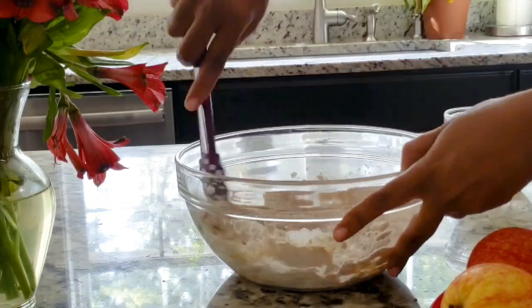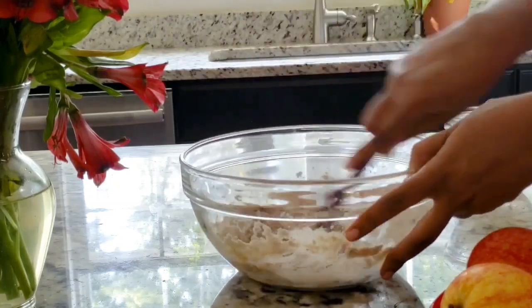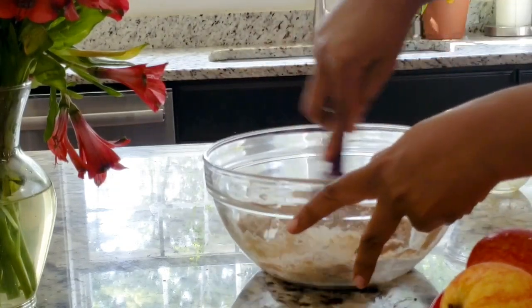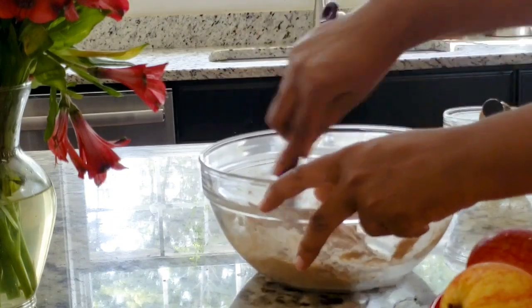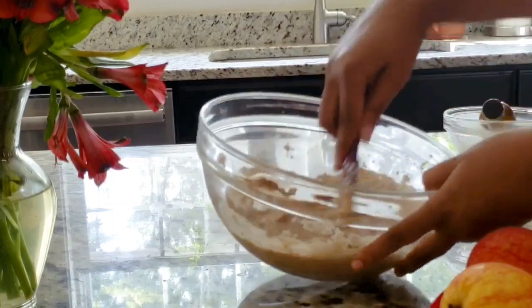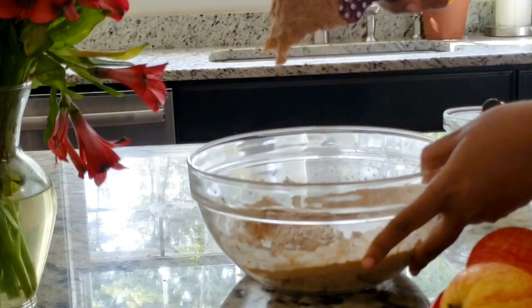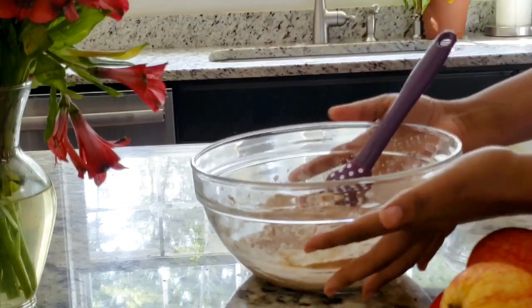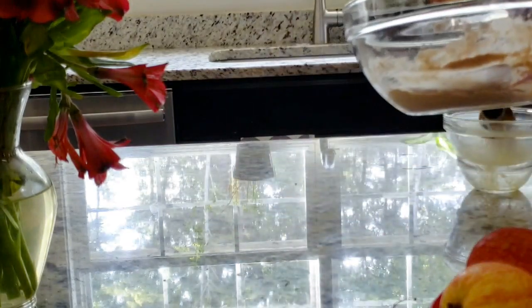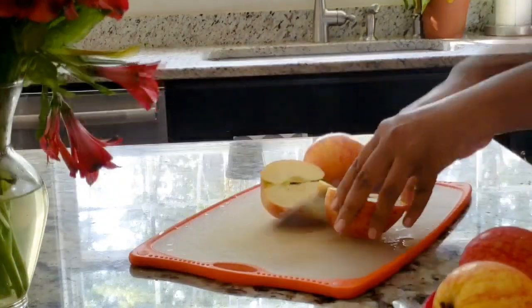We are going to make a cake. Let's go and add a little bit of oil. Add a little bit of oil.